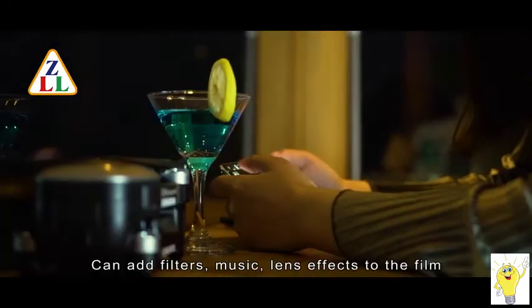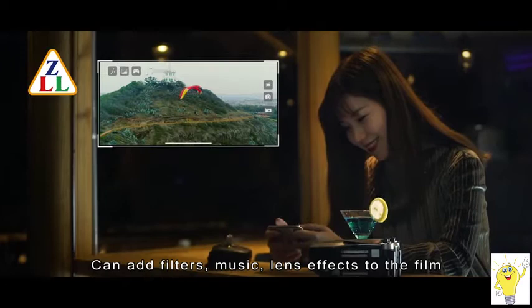The MV production function can add filters, music, and lens effects to the film. Create for smart travel.